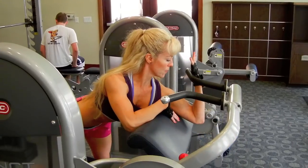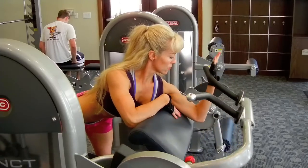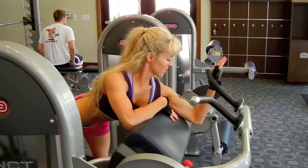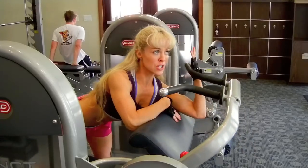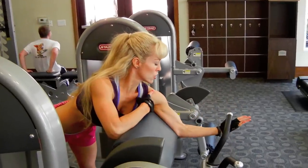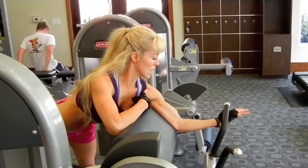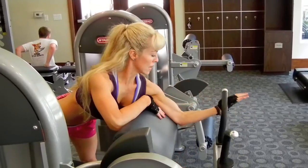Go quick on the way up and slow on the way down. Watch that the arm doesn't start to come up too high, because that's when you're going to start to incorporate your shoulders. You want to keep enough of the arm resting on the bench. You can see the pump is starting to happen a little bit.